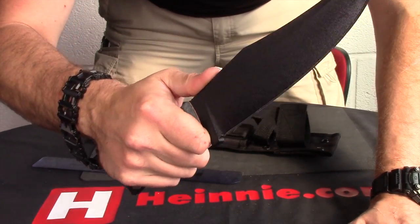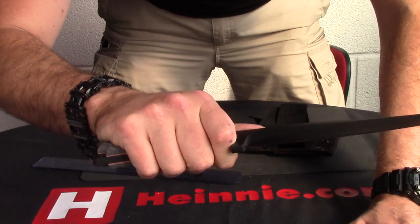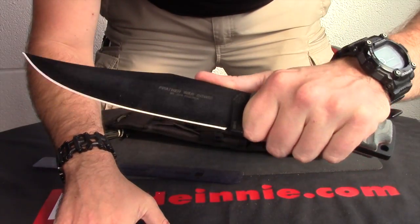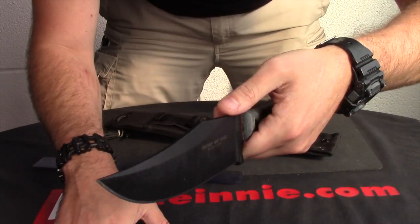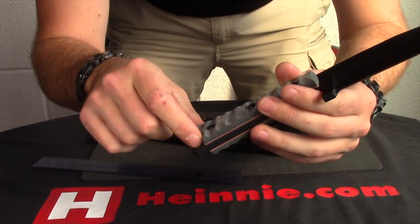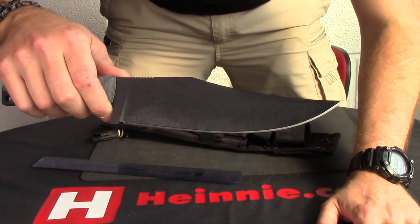So when your thumb's up on the back there on that jimping, and your fingers are behind that guard there, it fills your hand up nicely, gives you a lot of control, and is actually very nicely balanced in hand as well. We've got a large lanyard hole in the base of there as well, and your typical Bowie shape.